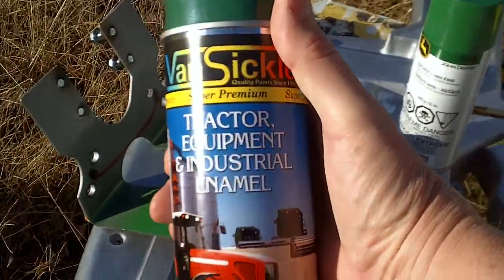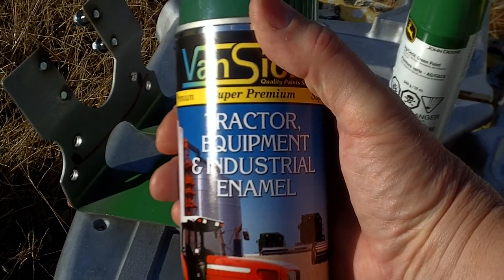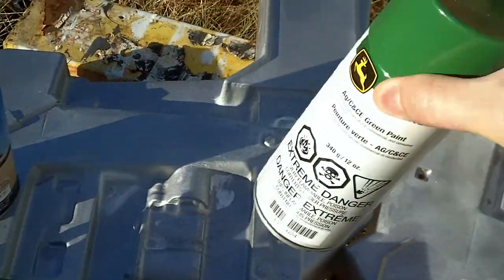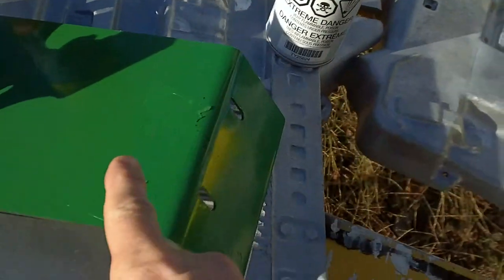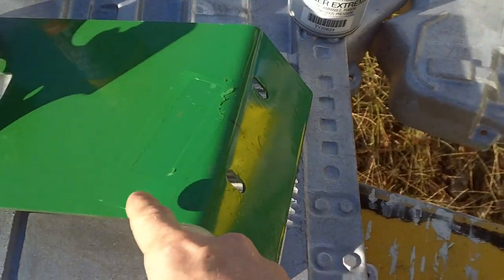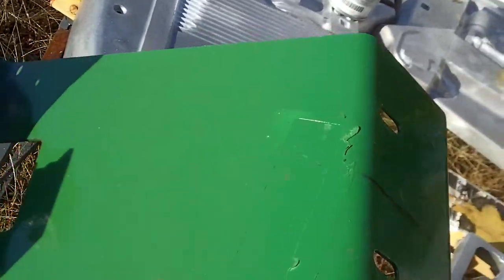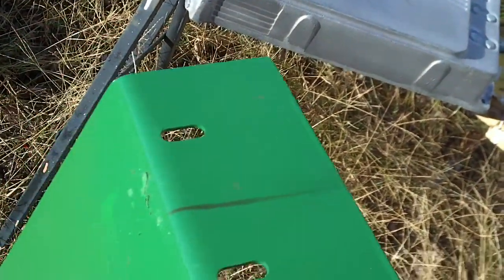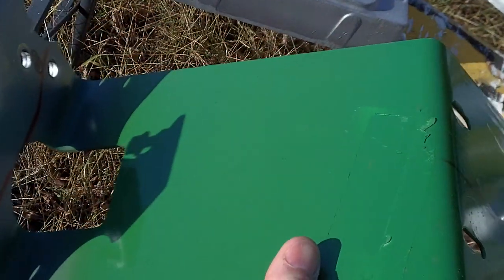The first one is this good paint by Vansicle — you can get it at a lot of different hardware stores. I believe you can get it at Tractor Supply. I got it at Atwoods, which is similar to a Tractor Supply in town. Then I went to my John Deere dealer and picked up the John Deere paint there. This side was painted with the Vansicle and this side with the John Deere. I let it dry for a couple of days and there's a lot more shine out of the John Deere — it's just a hair bit greener, but a lot more shine than the Vansicle.